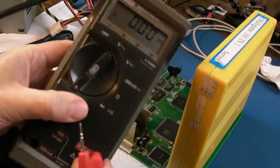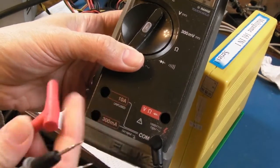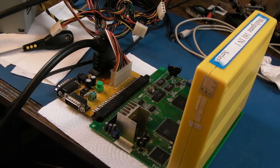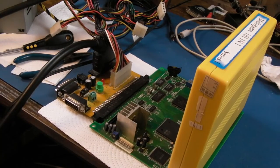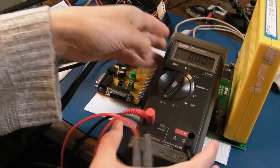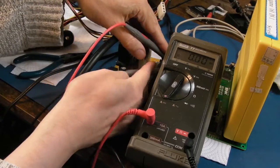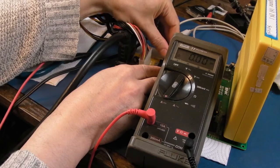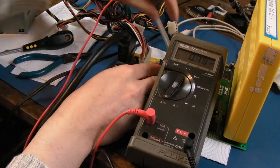To measure current in DC, you move the positive probe to the 10-amp input — this is like a short, so if you try to measure voltage with the probe in this position you will short out your supply. With the fuse removed, you can hold the probes on the two contacts and effectively measure through that path. Switching on — 0.7 of an amp while booting. But it's not booting properly. Putting the fuse back in — now it's booting. What is going on?